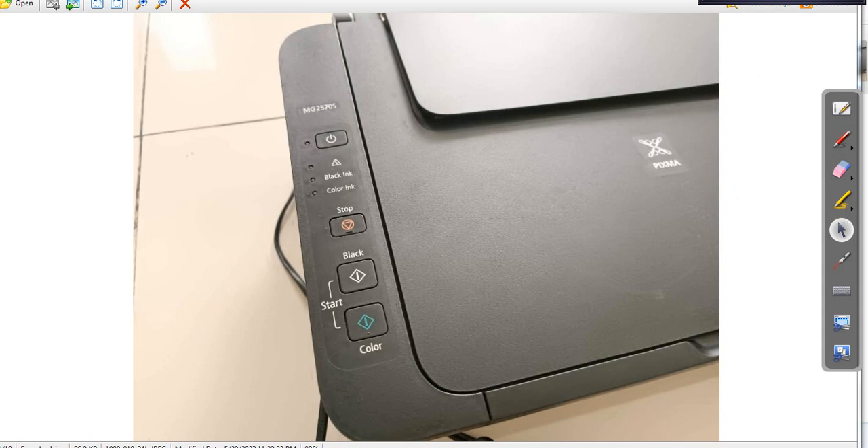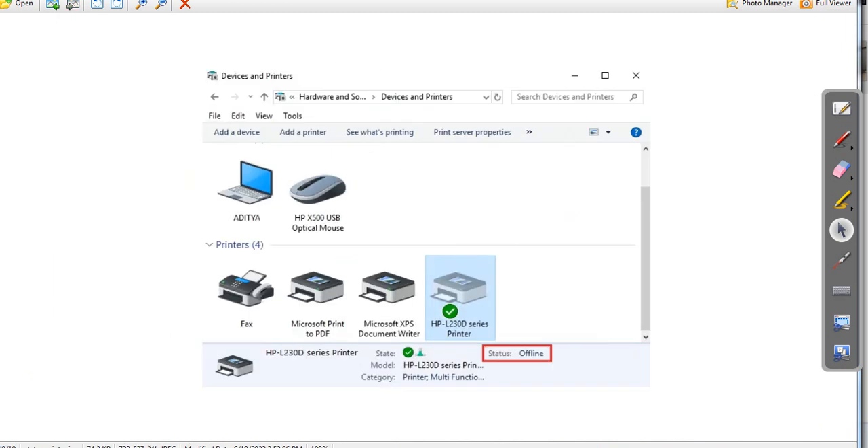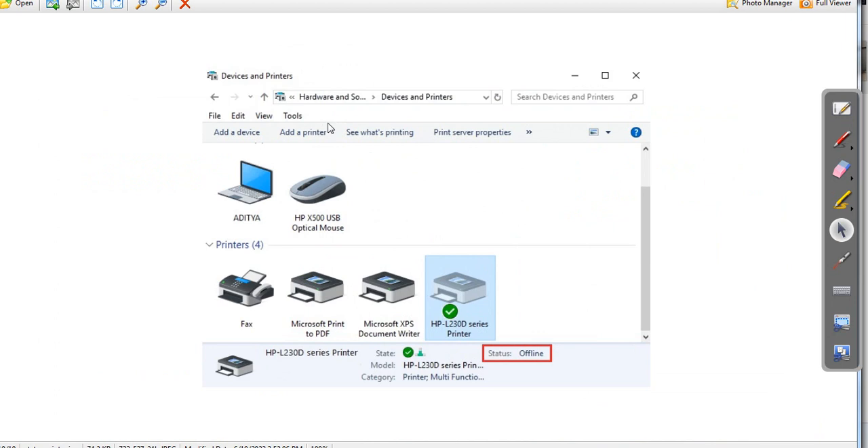Pastikan printer kondisinya adalah di status online. Untuk mengeceknya, masuk ke control panel, kemudian nanti dicek di daftar nama printer, di bagian bawah itu ada status. Pastikan statusnya online. Atau anda bisa masuk ke nama printer, kemudian diklik 'See what's printing', nanti akan kelihatan dia online ataukah tidak. Kemudian ada printer pending ataukah tidak — ini harus dipastikan bahwa printer ini statusnya online, jangan offline.